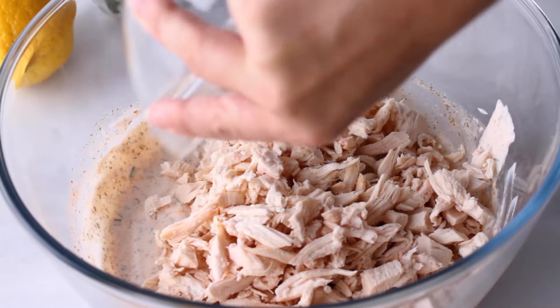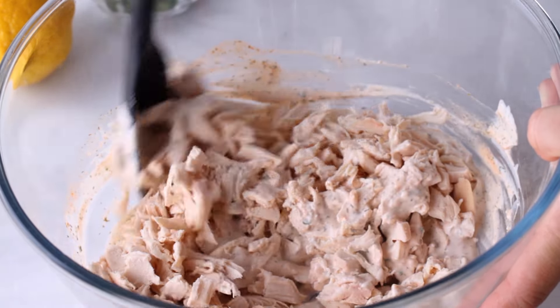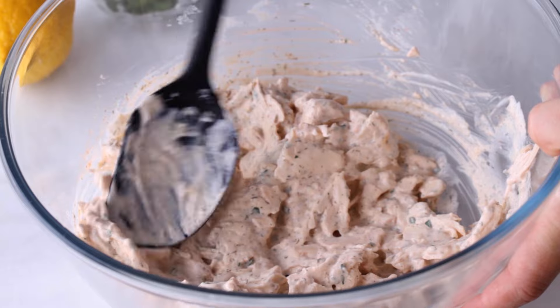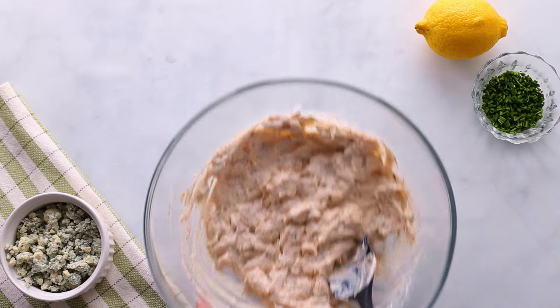For more protein, I like to add in two cups of cooked shredded chicken. The easiest way to do this is to go to the deli counter at your grocery store, because most of them will sell cooked shredded chicken leftover from their rotisserie chickens that didn't sell. Or you can just grab a rotisserie chicken and shred it yourself.